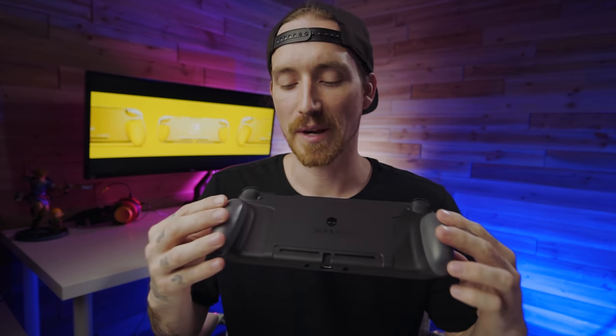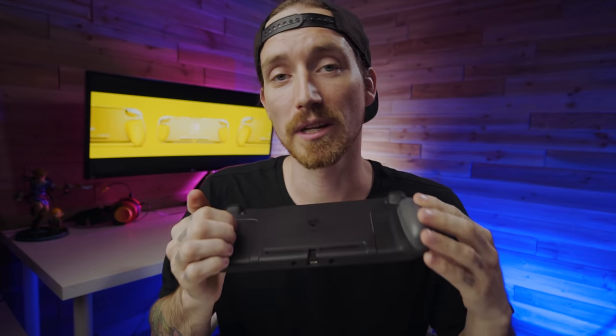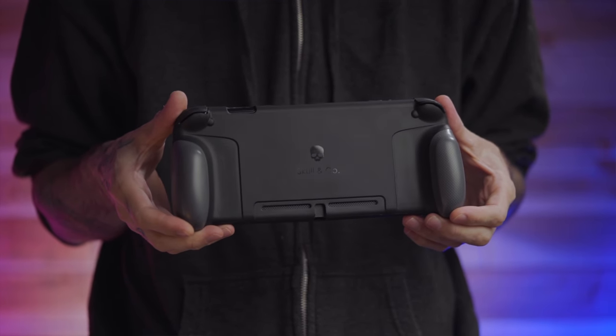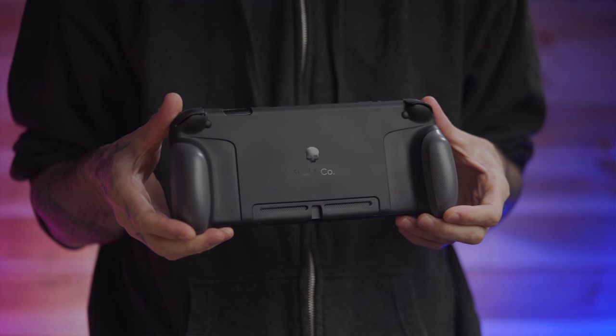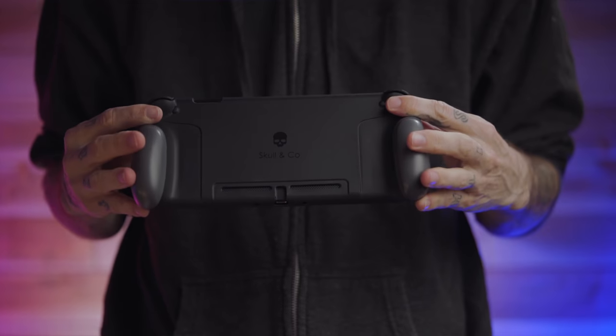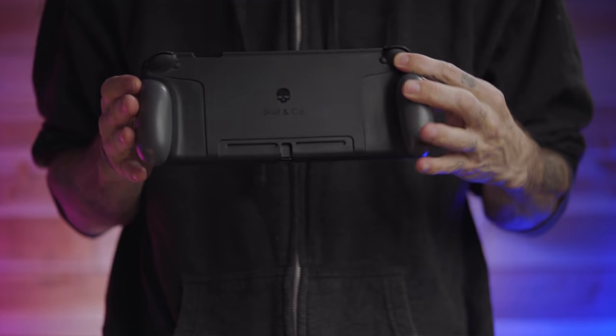The OG model comes in a matte black finish, and it is very nice. The finish is done really well on these, and in the center they have the Skull & Co. logo in a gloss, which looks really, really good. Right out of the box, getting this thing in your hands, you're definitely going to feel the quality. It's flexible enough that you won't have any problem getting your Switch in and out, but at the same time it's pretty sturdy for being made out of a rubberized plastic. It feels very premium — definitely solid when you hold it.